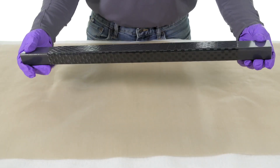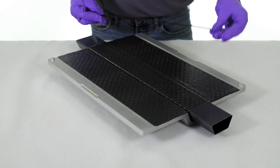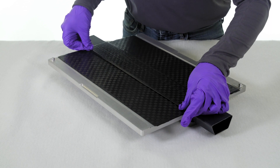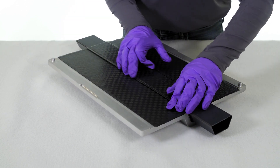Once layup is completed, the Smart Tool is placed into the female mold cavity. Prepreg noodles are formed in place on either side of the Smart Tool to create a flat surface for the final carbon fiber prepreg to be laid on top.